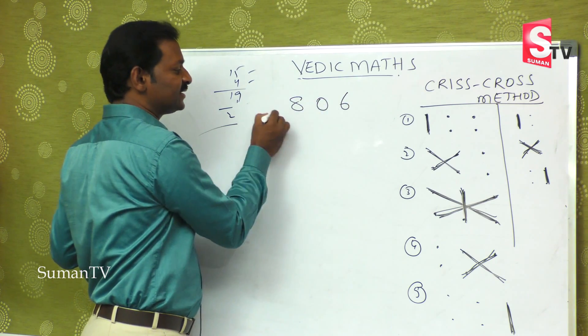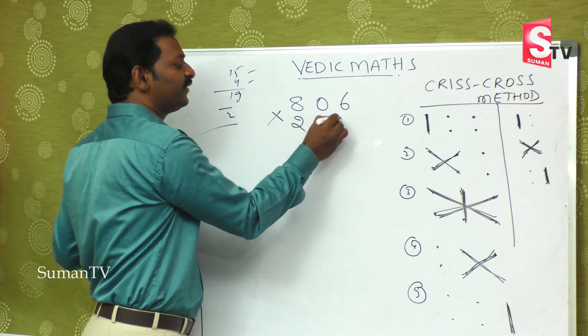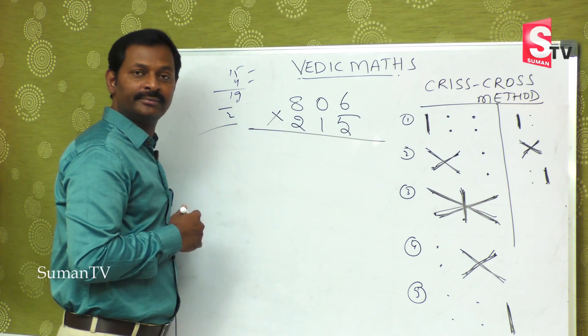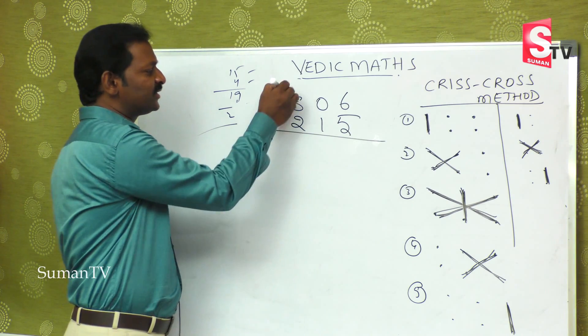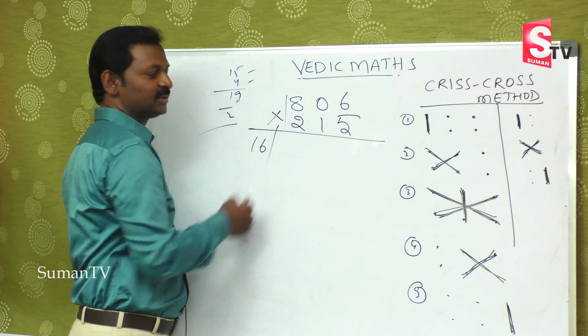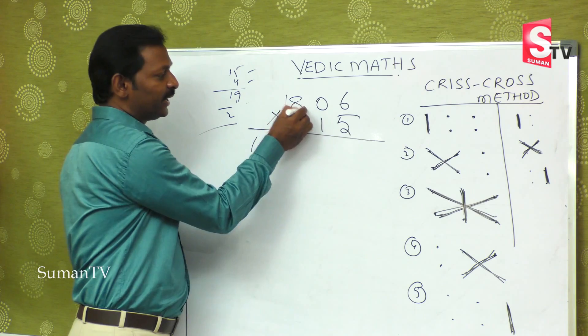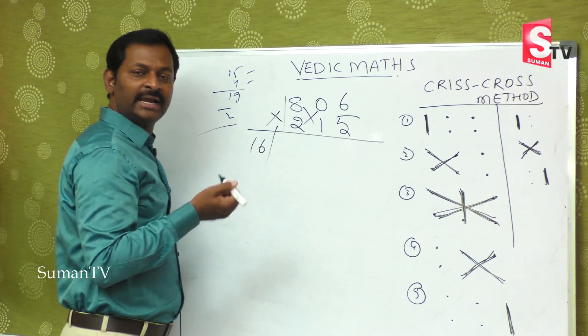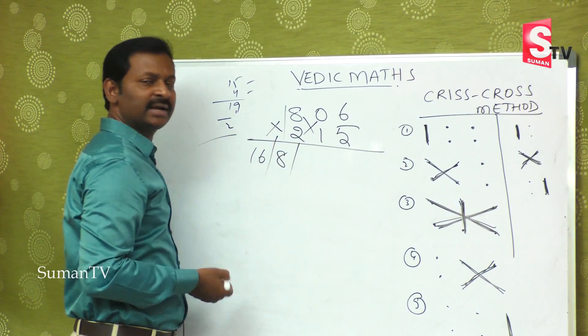Now, 806 is multiplied by 215. This is a big number and we have five steps to do this. What is the first step? One six is six — that's it. Second step: eight ones are eight, zero twos are zero, eight plus zero is nothing but eight — single digit only.